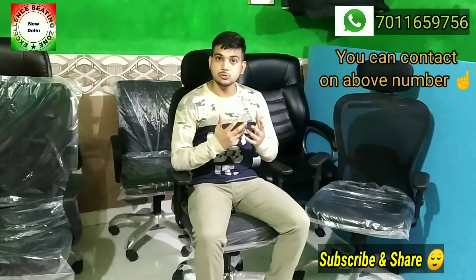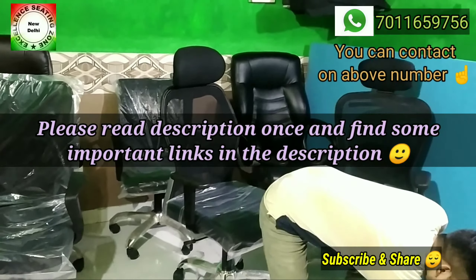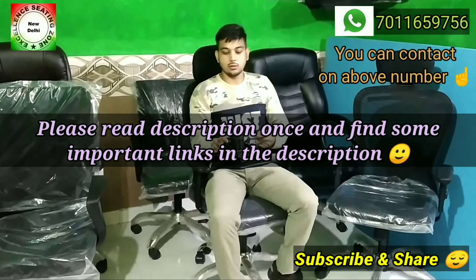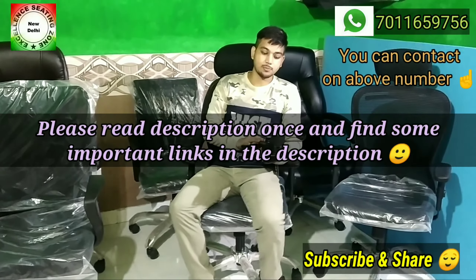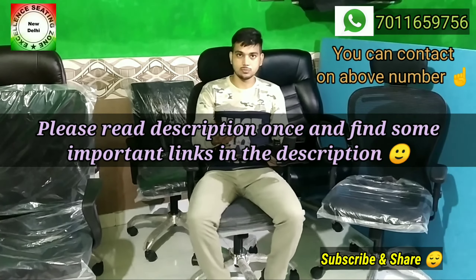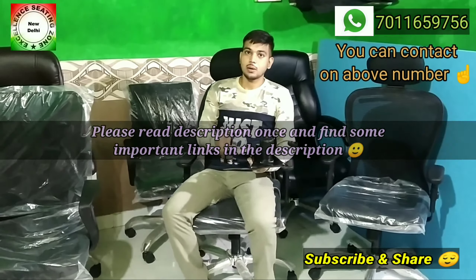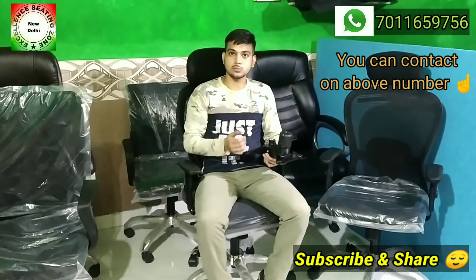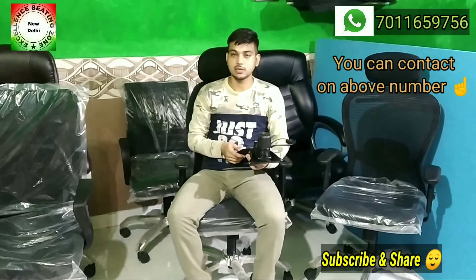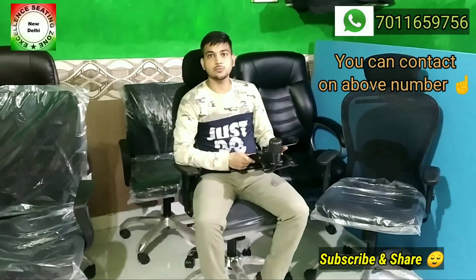For any issue regarding chair parts, you can see it in the chair parts playlist. The link is in the description — check it out. Please share with your friends, subscribe to the channel, and if you have any issue, we can help you resolve it. Thank you, have a nice day.